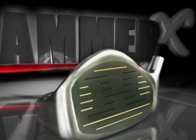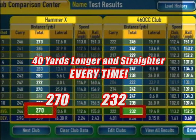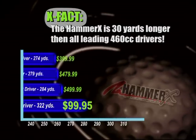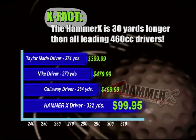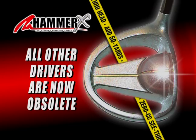The Hammer X is the most forgiving driver ever invented. The numbers don't lie — our tests prove the Hammer X went straighter and farther for every golfer every time. Everyone can swing the Hammer X faster than they could their own driver. You're going to get more distance. If the other leading club manufacturers had this technology, they would charge you $1,000 a driver. But they don't. The Hammer X is an easy 30 yards longer. All other drivers are now obsolete.